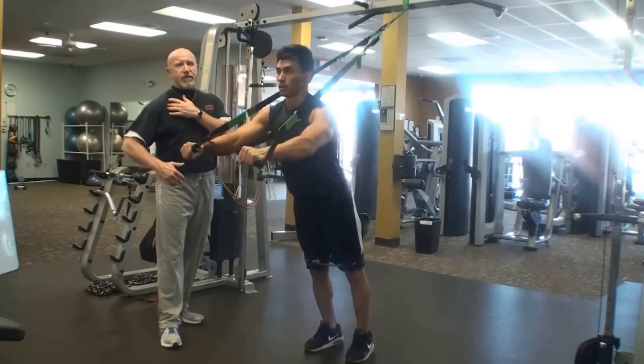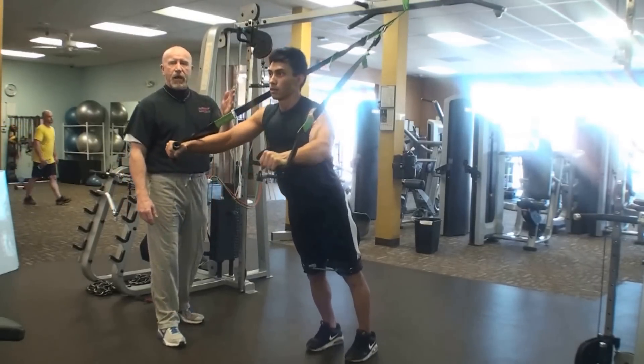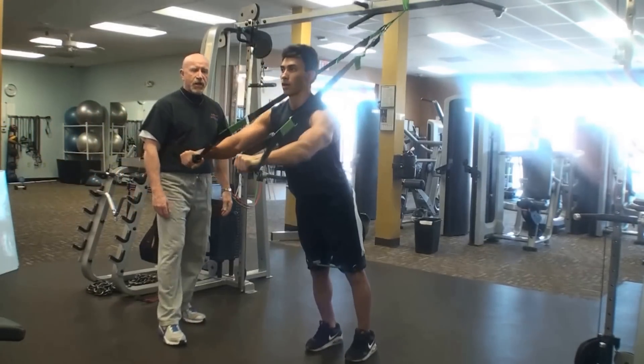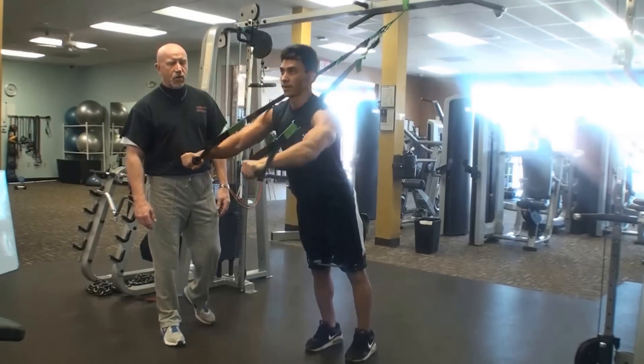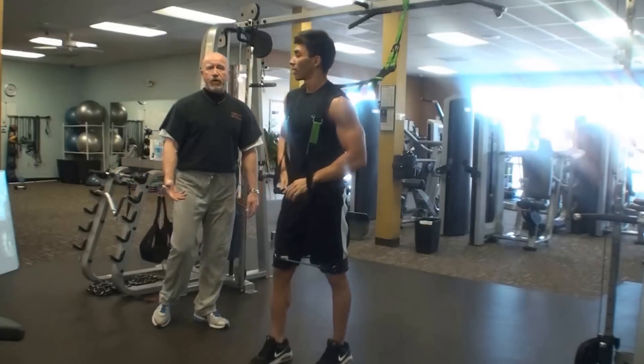He's not coming back because we're not trying to work the shoulder here. You're going to get some benefit, but we're not trying to isolate that — we want to isolate the chest. We recommend maybe three to four sets.